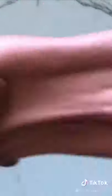Once your slime comes together, it's time to add your air dry clay. Mix your air dry clay into your slime and you're done.